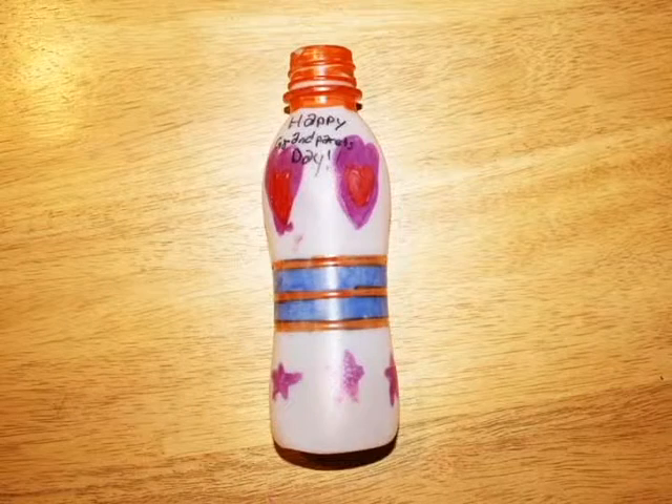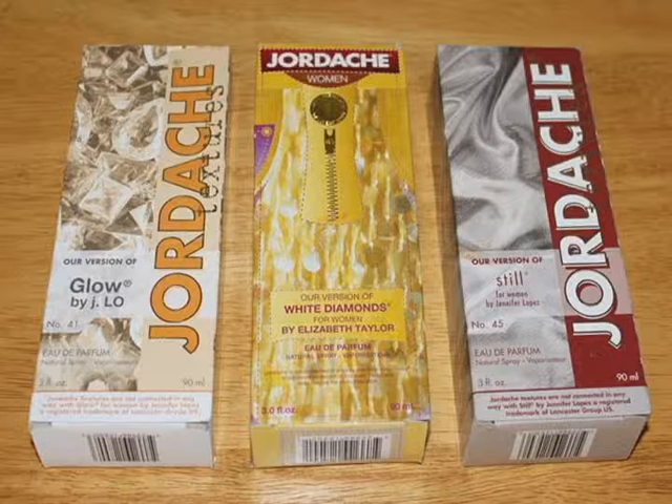You can even decorate the bottle. If you really want your flowers to be a hit, spray them with perfume.